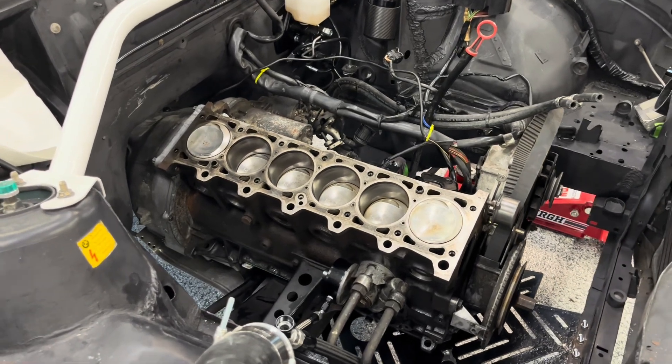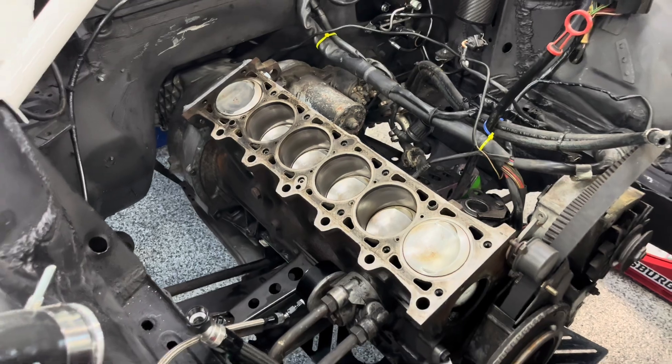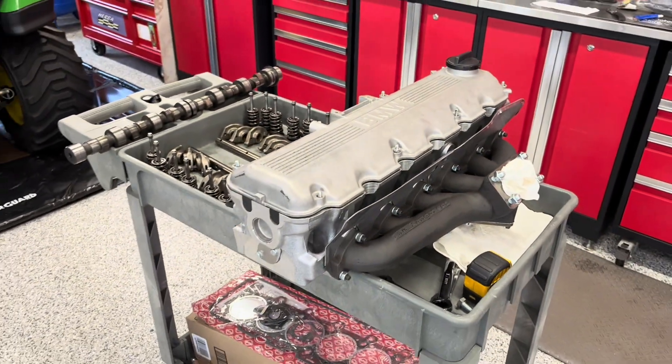Hey guys, it's Brandon here and today we're going to be installing some ARP head studs on this BMW M20 B25 motor and then installing my freshly rebuilt cylinder head.